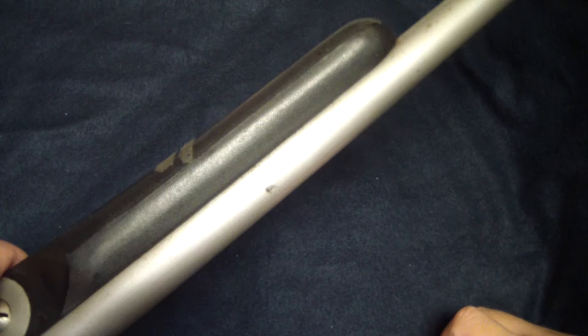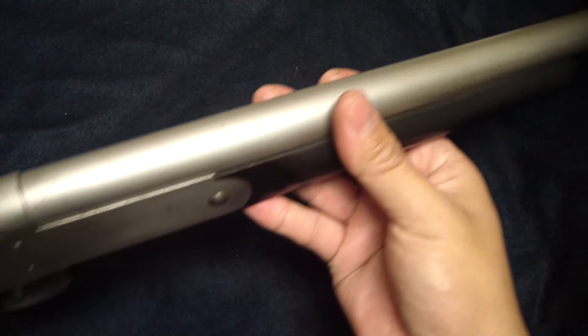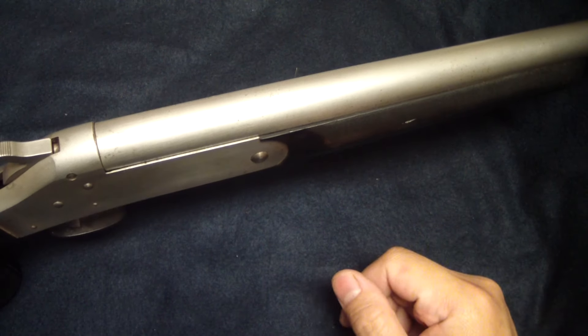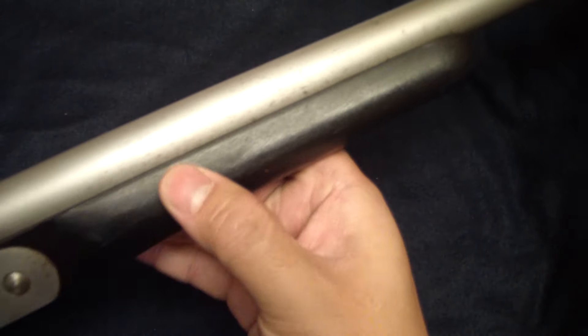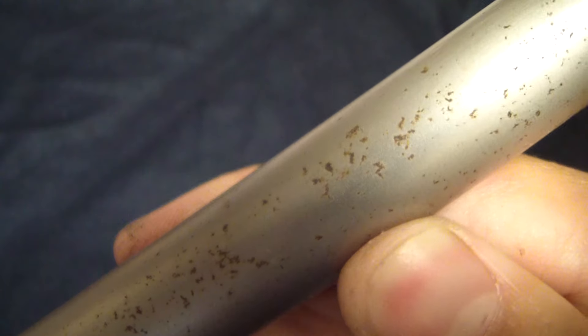Right there under the trigger guard, it's pretty much plastic and nickel — they call it a marine coat of some sort. But as you can see, it's not bulletproof or rustproof. It will rust on you if you don't take care of it.